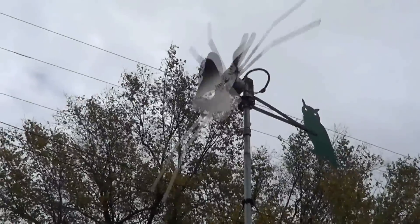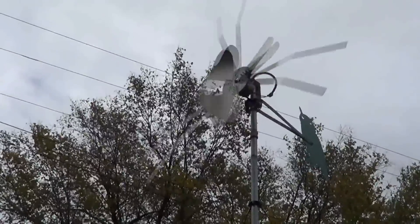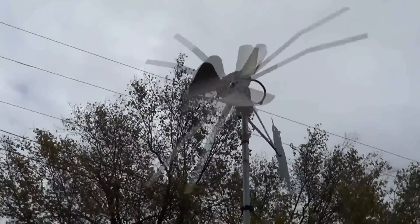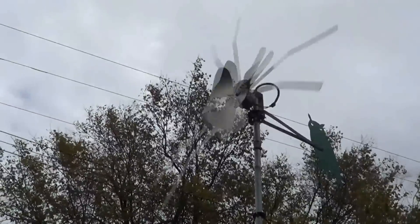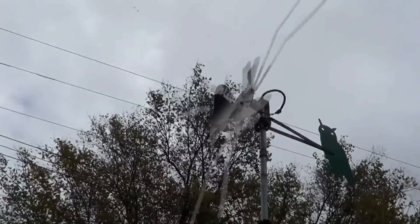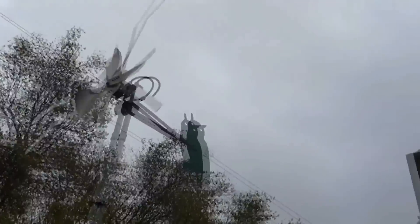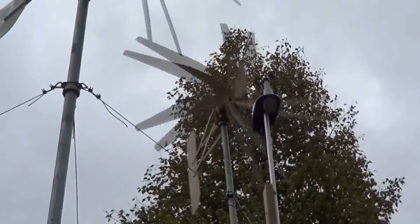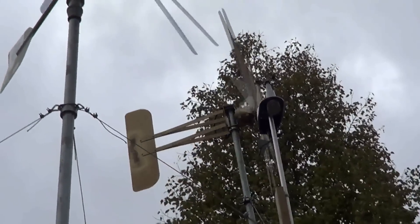I'm hoping we get that wind like they had over in Idaho — they had like 40 mile an hour winds, so we'd probably get about 20. It seems like tomorrow or the next day we're gonna have those 15 to 20s at least. There's the Avenger — still running good, no problems with it, still producing real well.